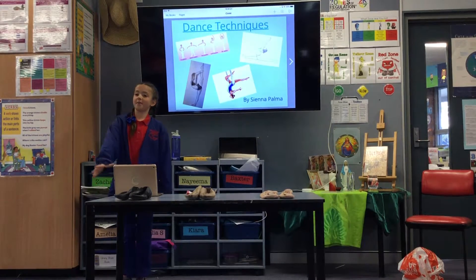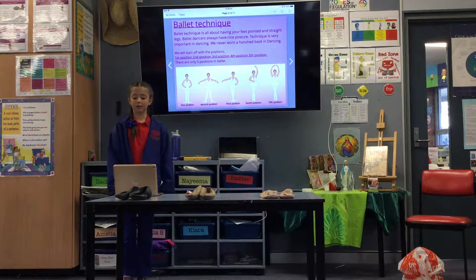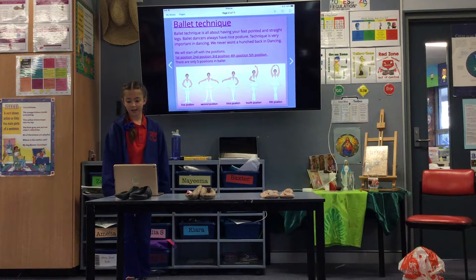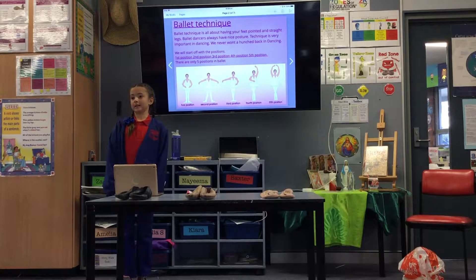Dance Techniques by Sienna Palma. Ballet technique is all about having your feet turned out and straight legs. Ballet dancers always have nice posture. Technique is very important in dance — we never want to hunchback in dancing.